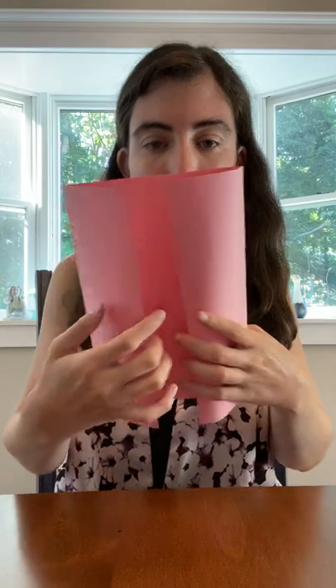So the first step is you're going to get the paper that is your favorite color. Mine is pink, so I'm going to grab the pink, and I'm going to fold the sides. And this is how I folded it — just like that.